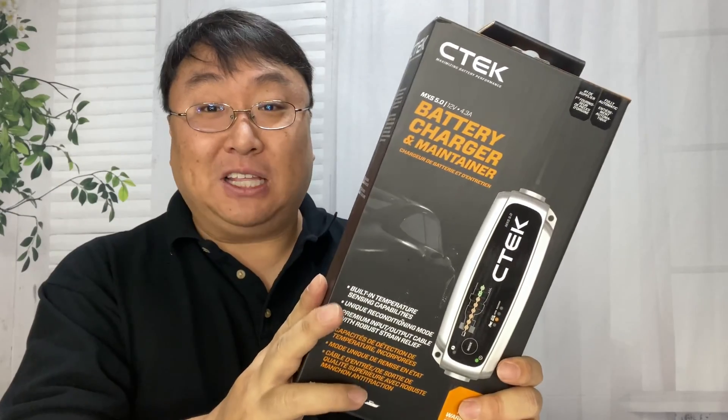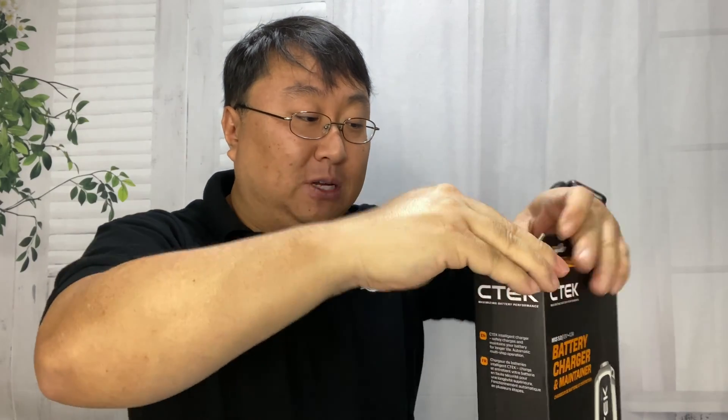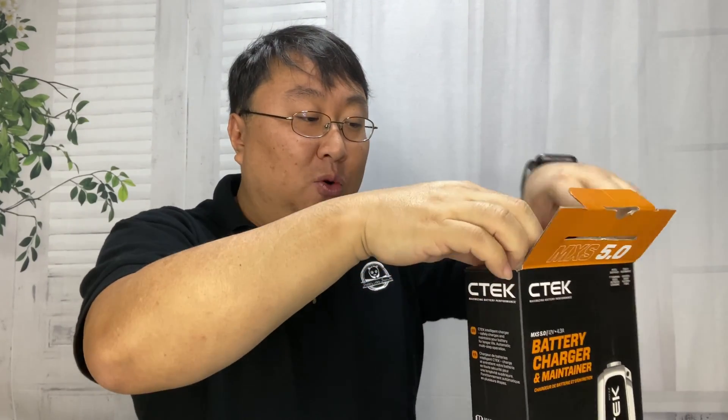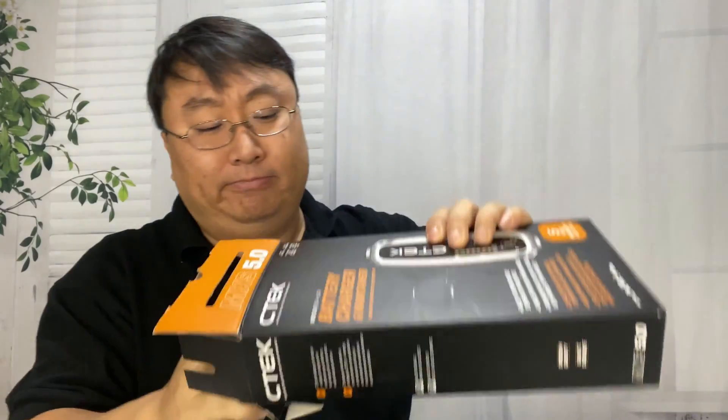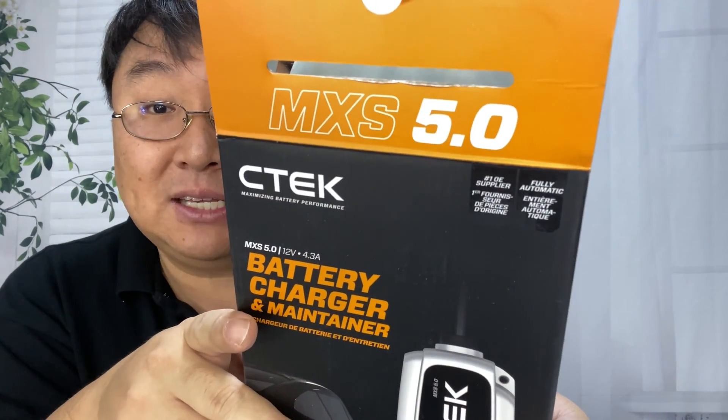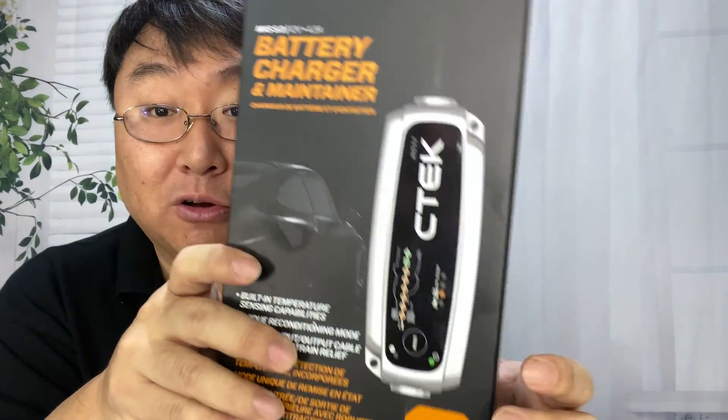I just picked this up. It's my CTEK — it's not my first CTEK battery charger, but this one is one I don't have. I was looking for something that wouldn't break the bank, but also would give me the high quality and confidence that I've gotten out of my other CTEK chargers. This one is an MXS 5.0 battery charger.